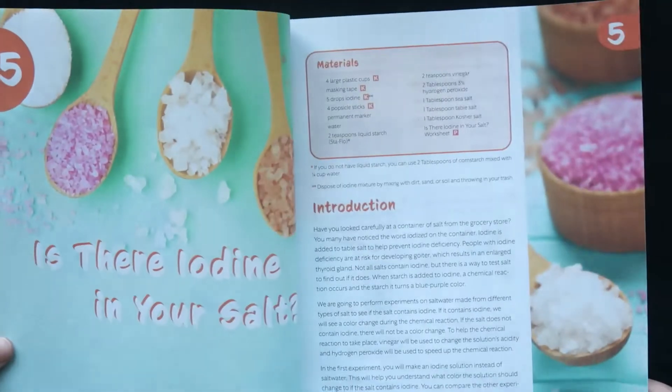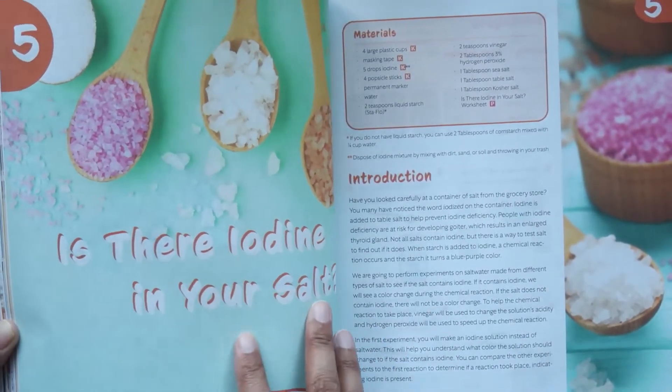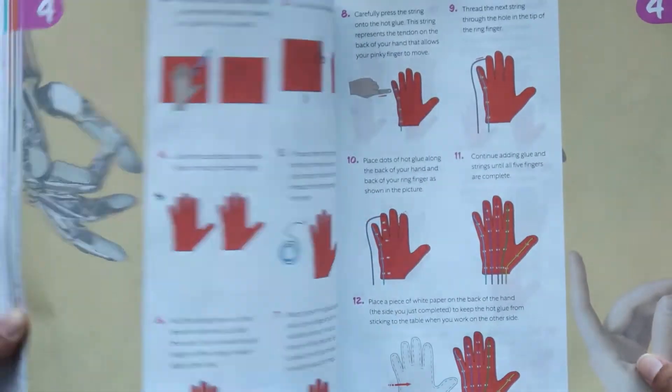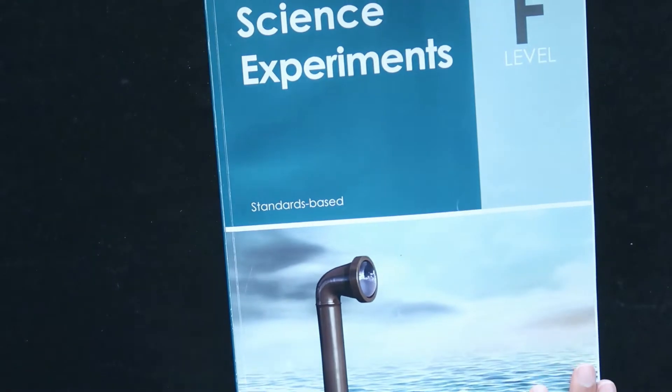They do give you quite a few items. It's a fairly large box with all kinds of things. So that's the science experiments book.